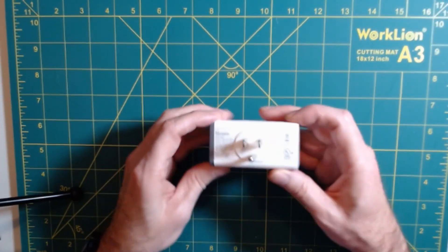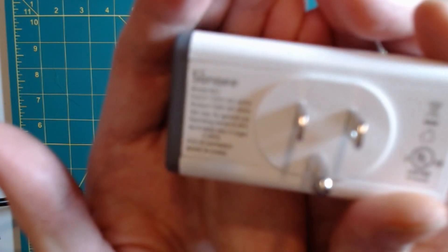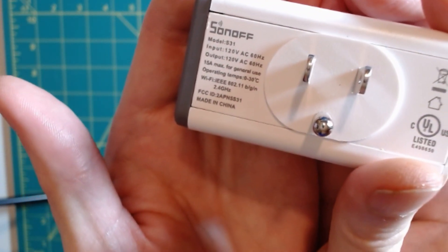The Sonoff S31 has a maximum amp rating of 15 amps, which happens to be the same size as the breaker that my washer is connected to. So I feel very confident in using this 15 amp Sonoff S31. You can see it's rated for 15 amps right there on the label.